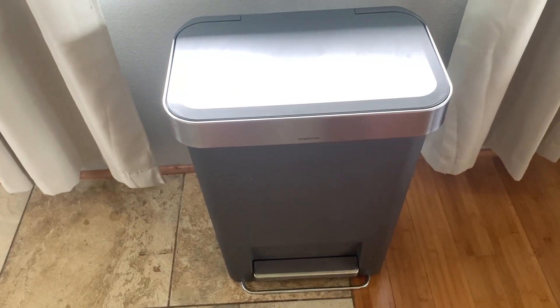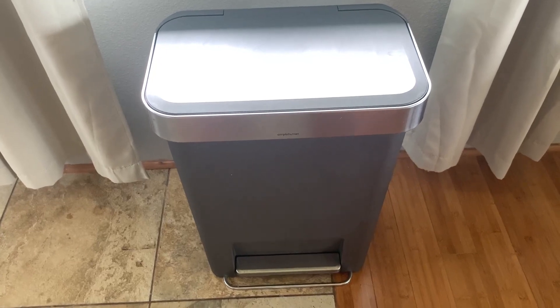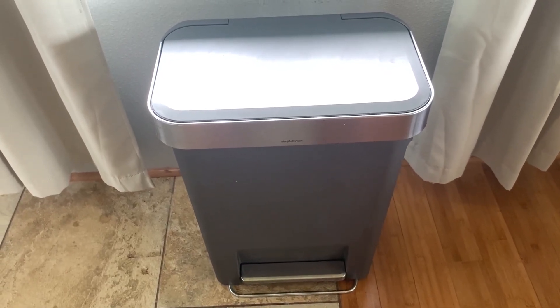I really love this trash can — highly recommend it if you're in the market for one. It will save you time and be much cleaner and easier. Happy shopping!